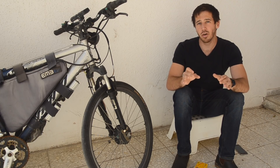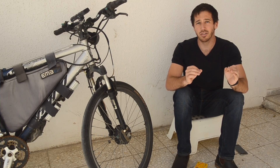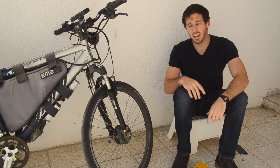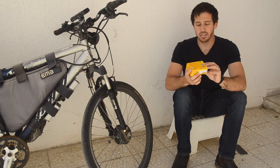Most ebike-specific horns are really subpar — they're kind of wimpy, like a little buzzer, or they're those annoying novelty sirens. So I'm going to show you my favorite horn, which isn't actually meant for ebikes but instead is meant for scooters, motorcycles, and mopeds. It's one of these guys.